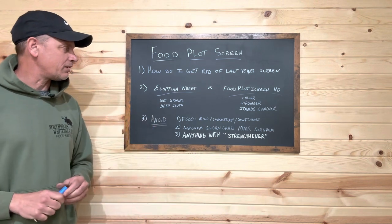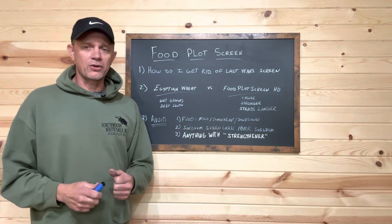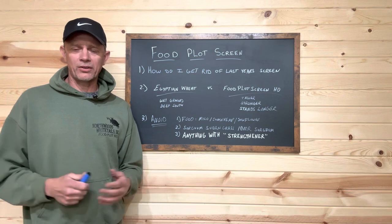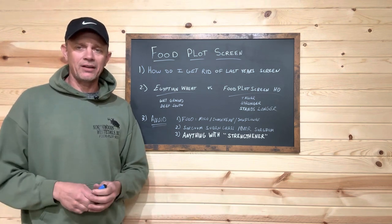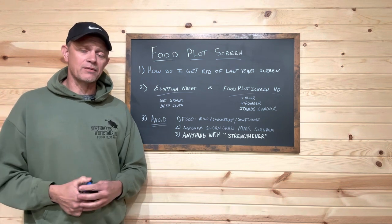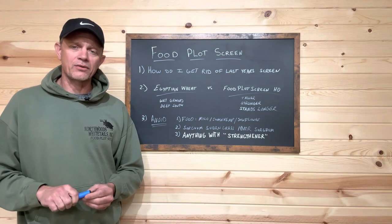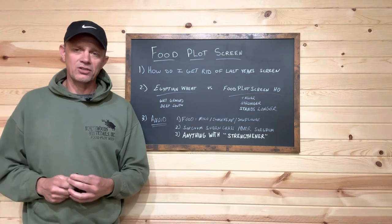But by and large, if we get 100 calls for food plot screen, 98 of them I'm going to recommend the HD screen — it's just such a superior product. The reason we like the HD screen: height is the first one. We typically plant mid-June here and get 12 to 13 feet. I've seen 16, 18, even 19 feet — impressive — but what I want to see is 10 feet on November 15th, our opening day of rifle season in Michigan. We've seen that consistently with the HD screen.